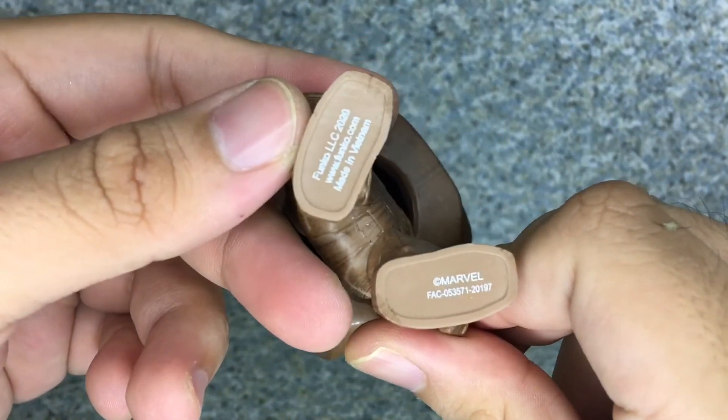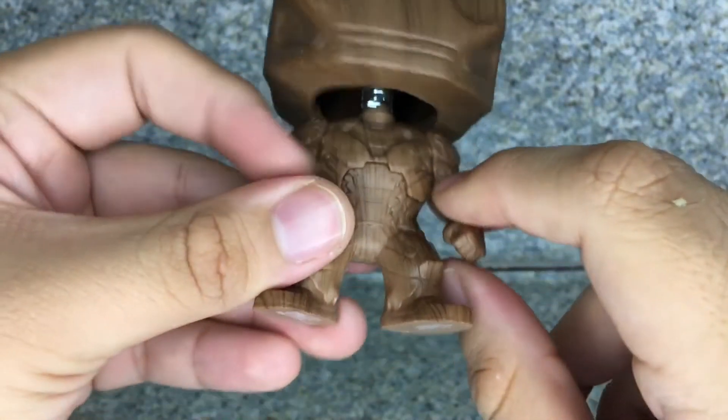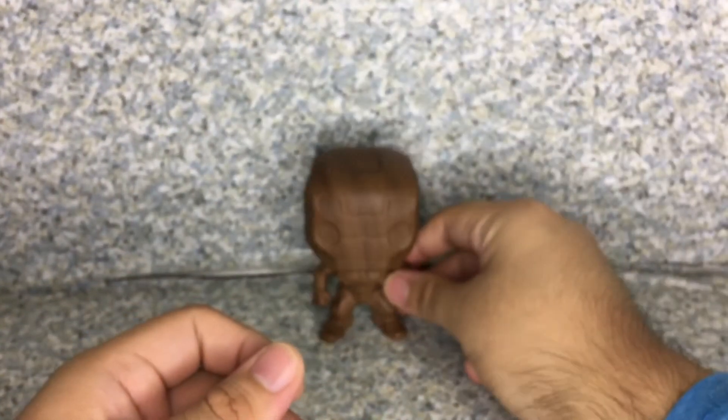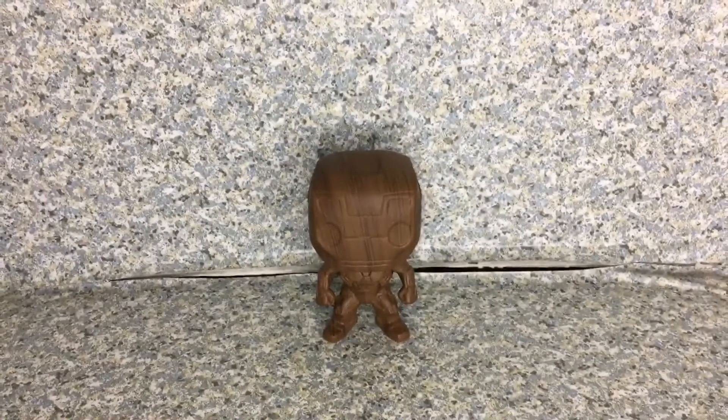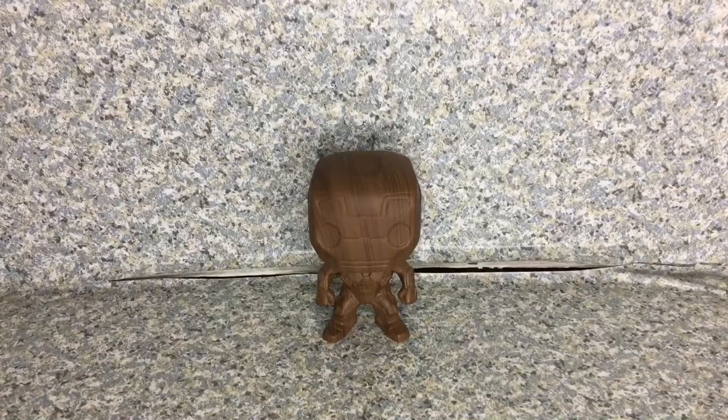On the bottom there's some logo stuff on the bottom — pretty good on there. Overall, I really do like this pop so much. They did a really great job with the sculpt, even though it is exactly the same body as the original Captain America Civil War Iron Man, but for the sculpt it looks really good.